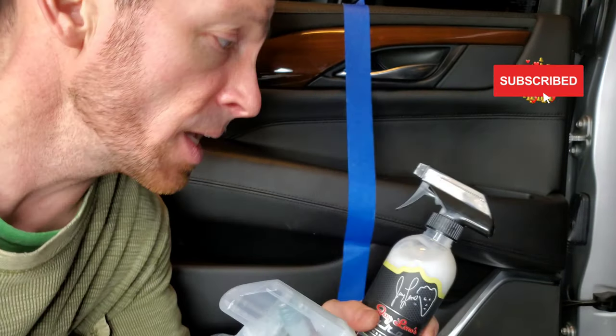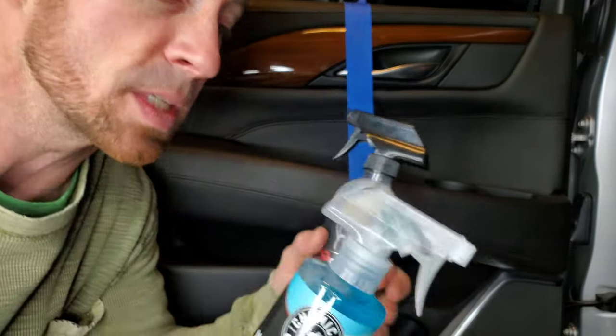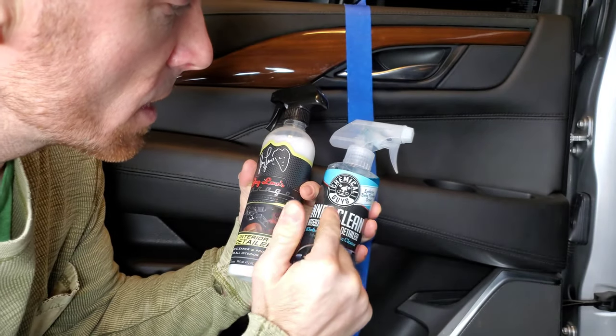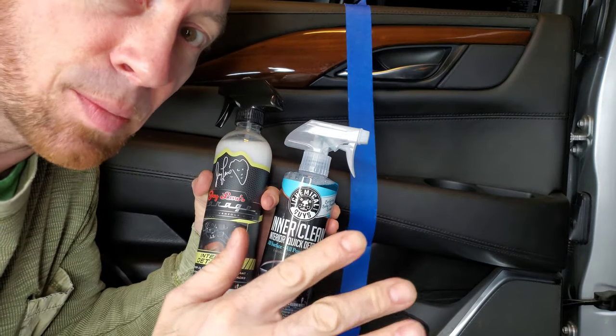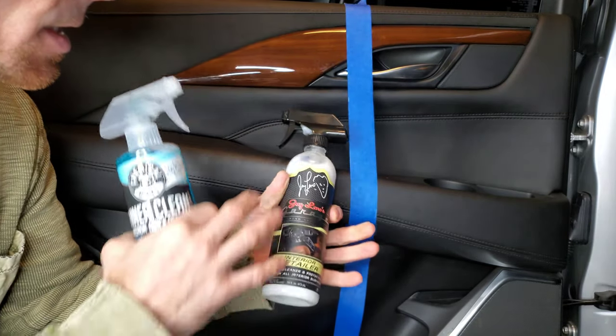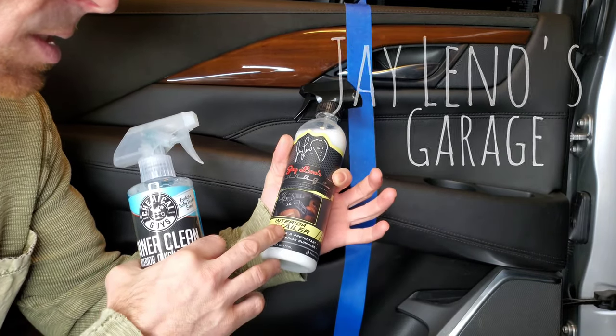Welcome back, we're going to continue the competition today, trying to find the best products and help you guys stay away from the worst. Today we're continuing with the Chemical Guys Inner Clean, because it did such a great job last time and eliminated the other product. This week we're going to put it up against the J Leno's Garage interior detailer.